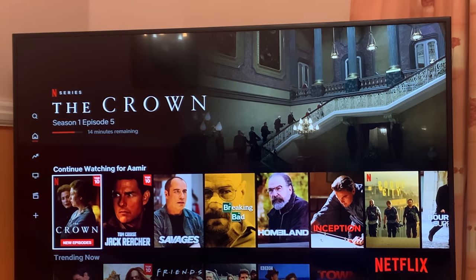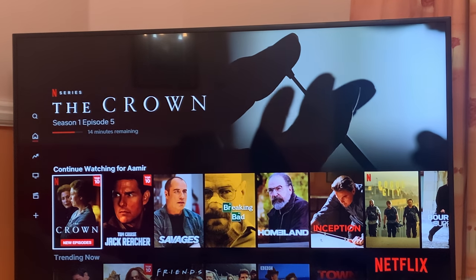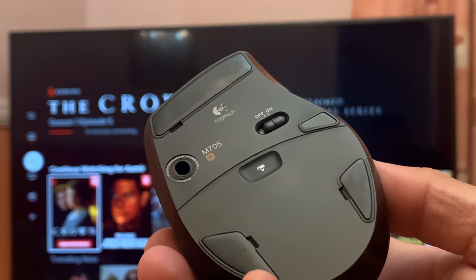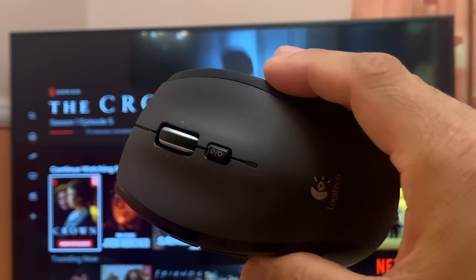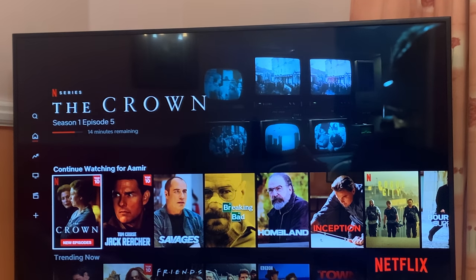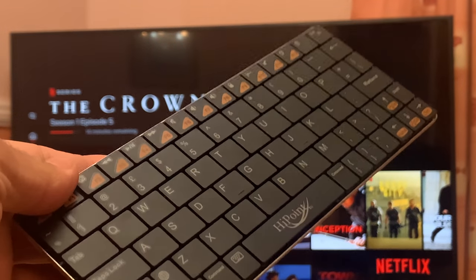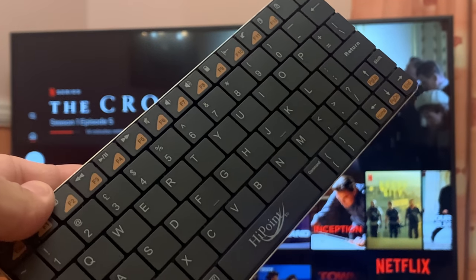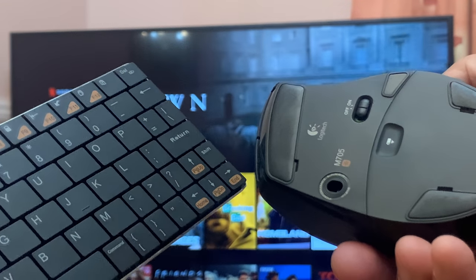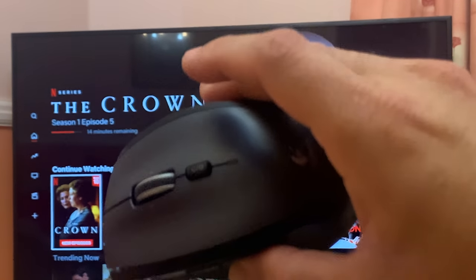In today's video I'm going to show you if you can use a wireless mouse on its own instead of using a wireless enabled keyboard or a wired keyboard for your smart TVs. We have basically two options: you can use a wireless enabled keyboard with a USB cable or Bluetooth, or you can use just this mouse and save some space on your living room table.